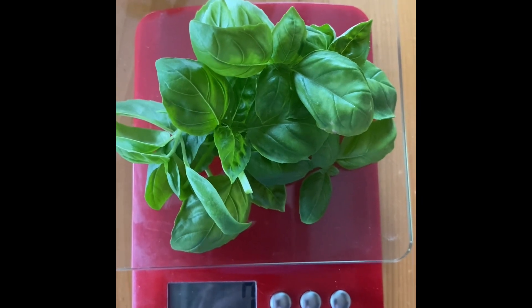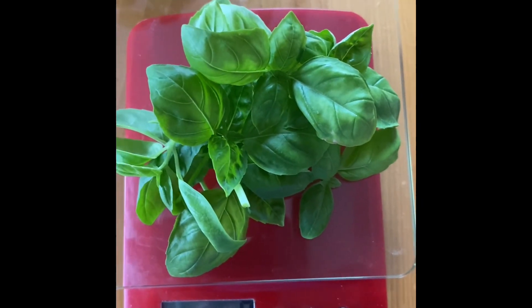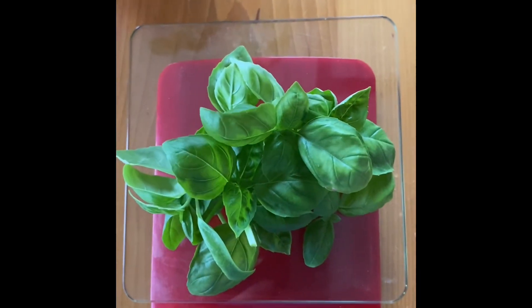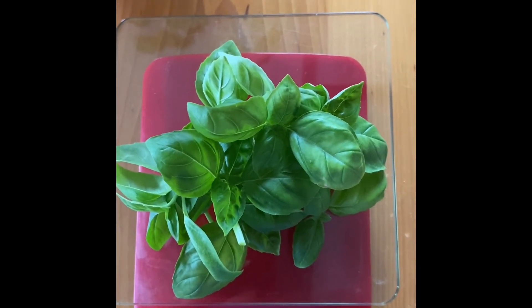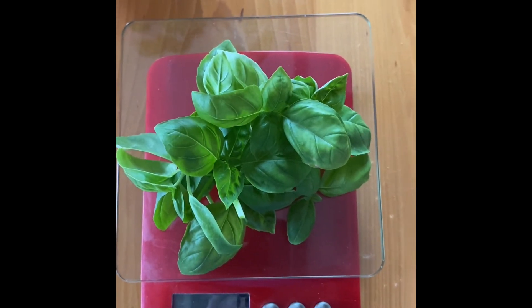That's quite a pile of basil. Couldn't do it in ounces, of course. So, this one is 7 grams. And then I'll convert — when I get more grams, I'll convert it to ounces. First harvest! Woohoo!